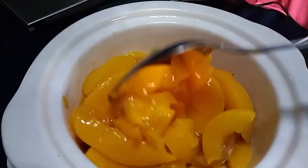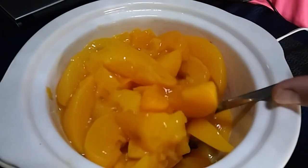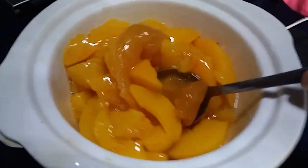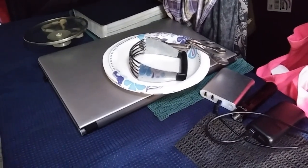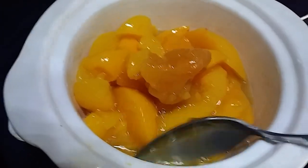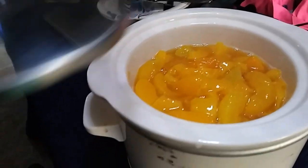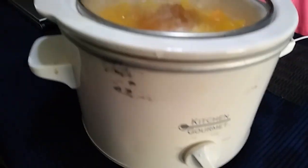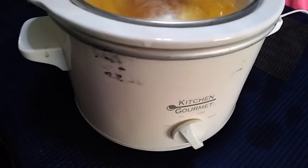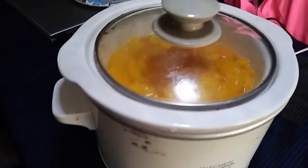Now we just want to stir it up and get everything mixed. If you wanted to beforehand you could use an immersion blender or send it through a regular blender. I'm not going to do that — I'm just going to let them cook and get really soft and then mash them with a masher. I'll get this mixed up real good and then come back. We're going to put the lid on, set it on high, and let it cook — hopefully my solar will hold up all day long.